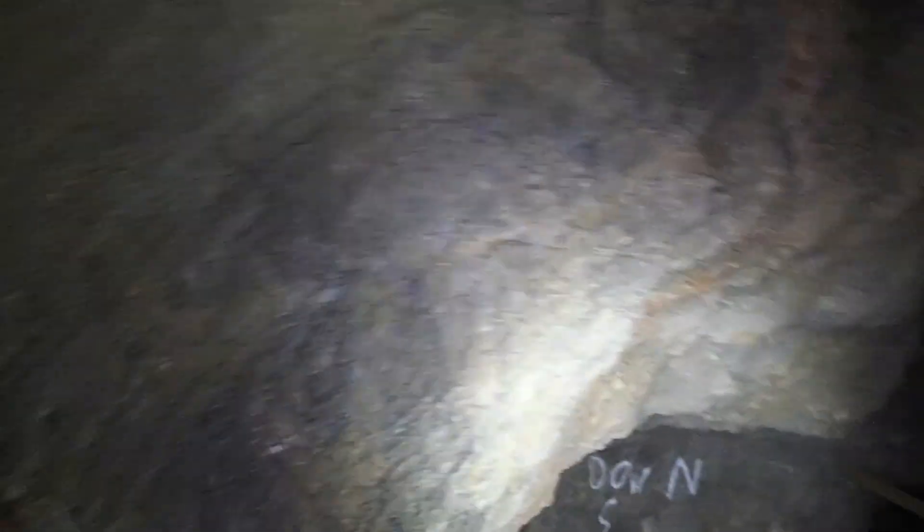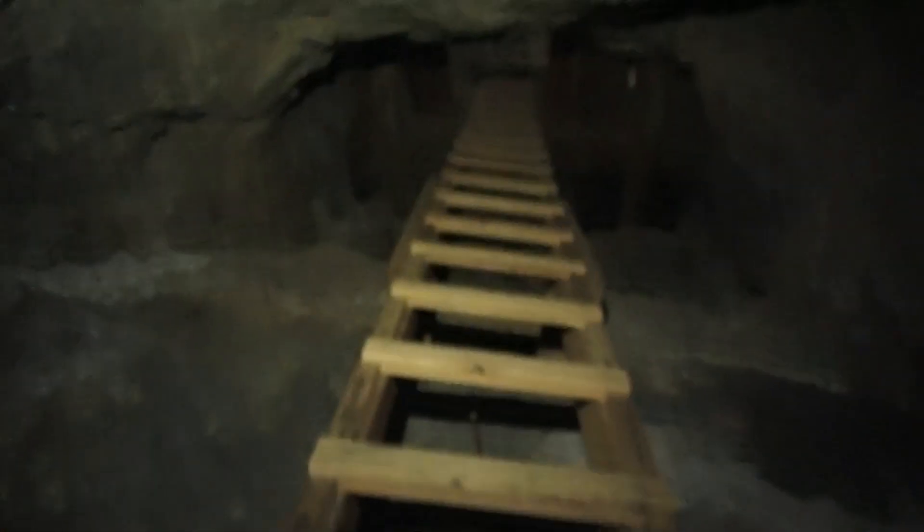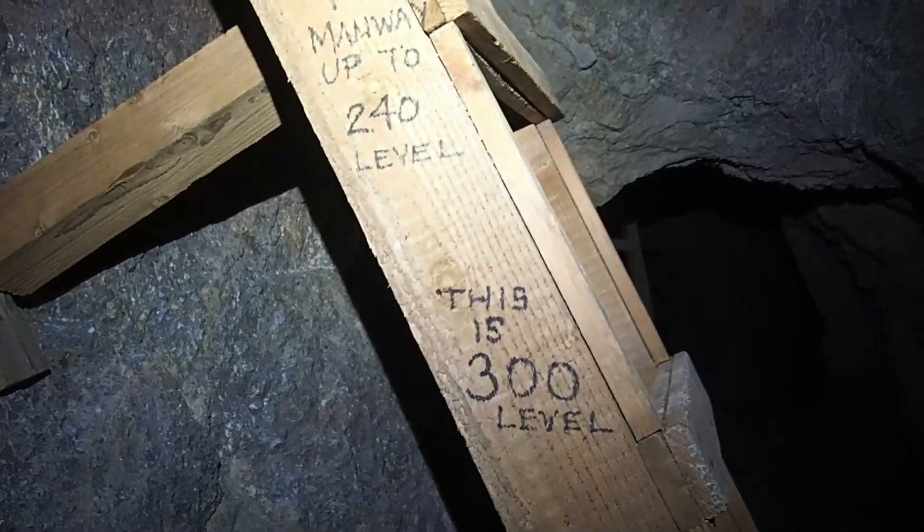I don't remember crawling — oh, here it is. Okay, it says down to the 300 level. I've made it down a little ways. I wanted to show you this — big timbers, uncut, unmilled. Isn't this neat? Wedged in there, this big stope. Look at this area here. So this is supposed to be a 60-foot ladder.